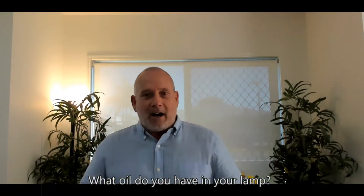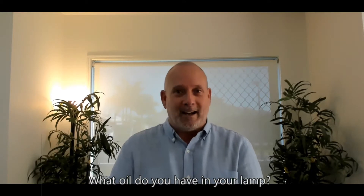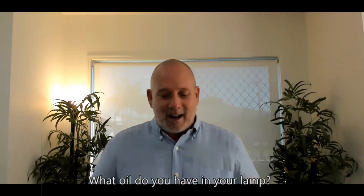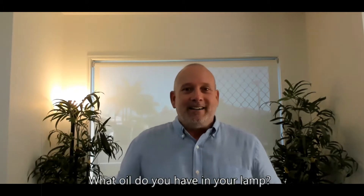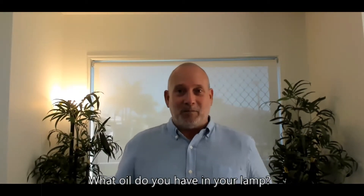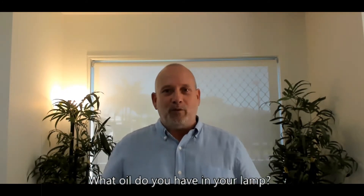Has anyone made the fatal mistake of putting the wrong fuel in their car? I have to admit I've done this — I put unleaded in a diesel. Thankfully I saw it as I was filling up and I was able to salvage it. Obviously you cannot put unleaded in a diesel car or diesel in an unleaded car — we have to have the right fuel.